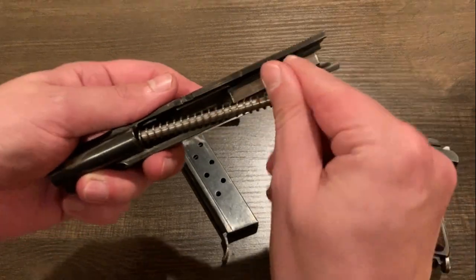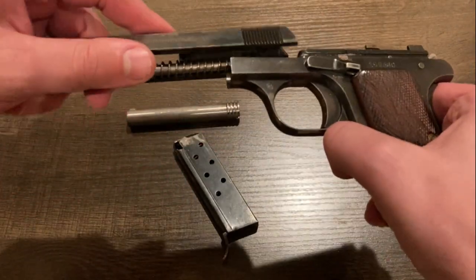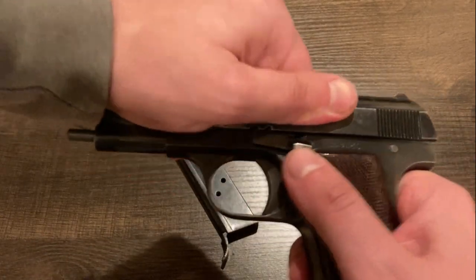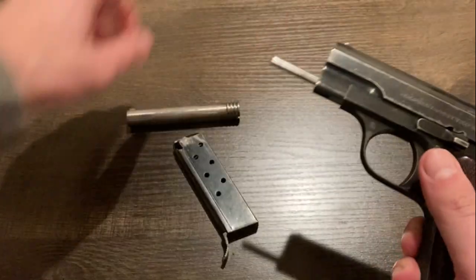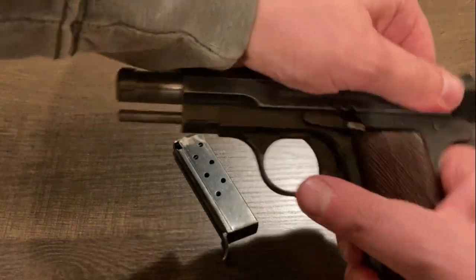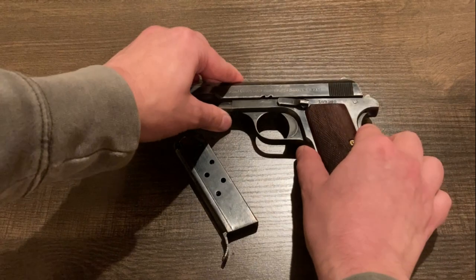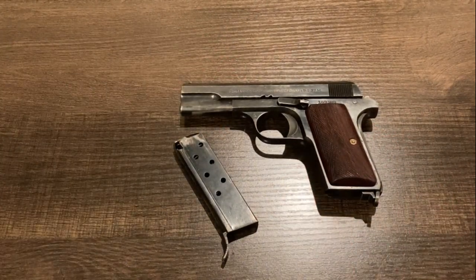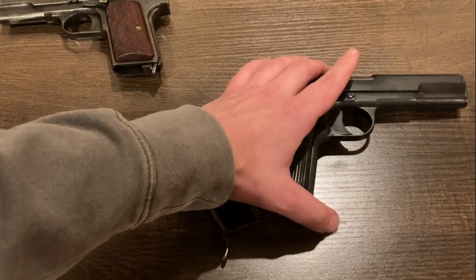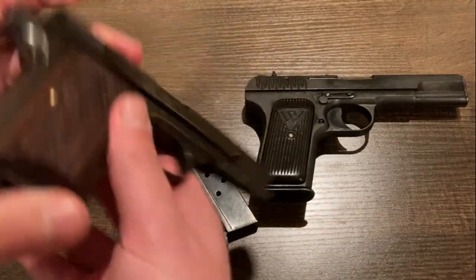A very simple pistol. It's very robust and very well made, considering it's only .380. Reassembly is just the reverse. Very well made gun. They're relatively compact and light by the standards of World War II pistols. Just for reference, here we can compare to a Tokarev, a more common and well-known design. As you can see, the Femaru is considerably more compact in pretty much every dimension.